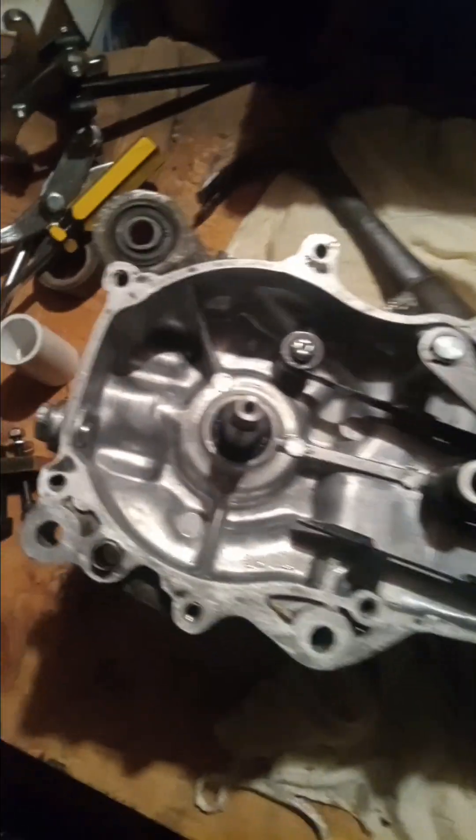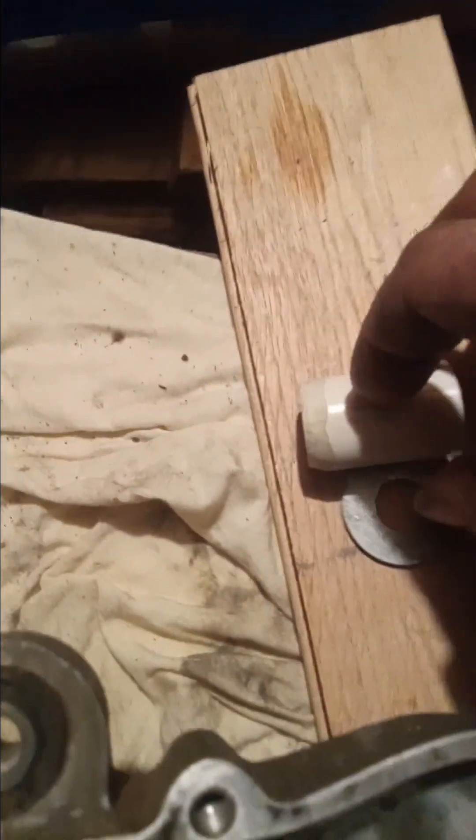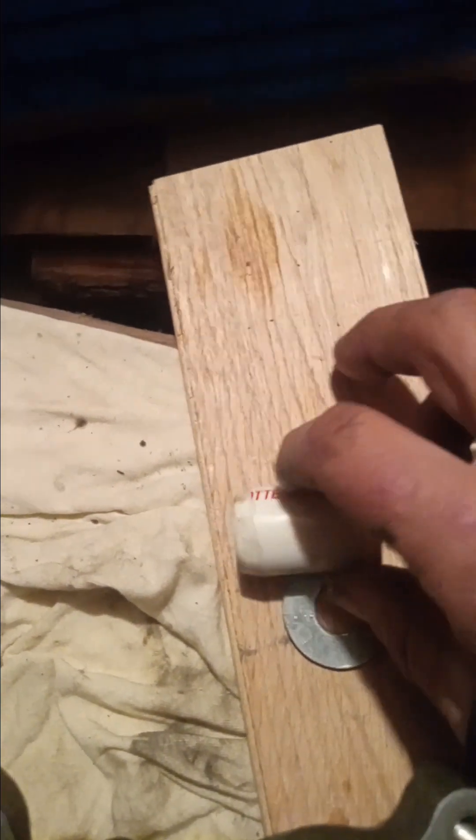That's how you press your oil seals in — it worked really, really well. All it is is a tiny piece of PVC pipe and a washer. Can't complain. Alright, have a good one, be safe.